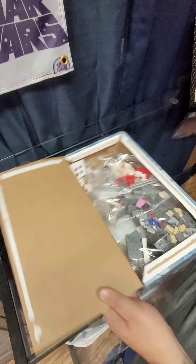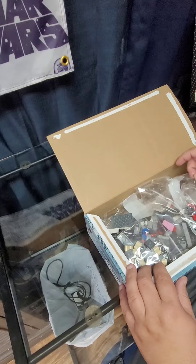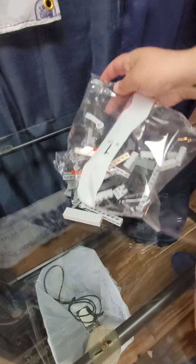Now this set contains 502 pieces, 7 minifigures, including one Star Wars 25th anniversary figure.